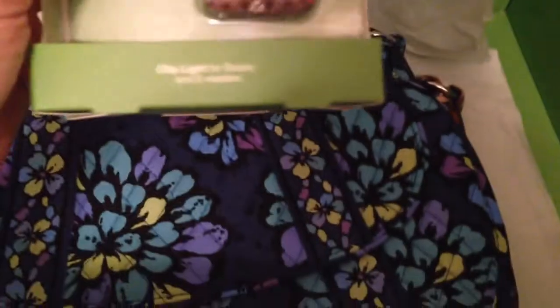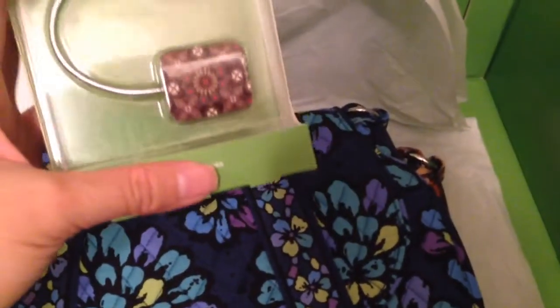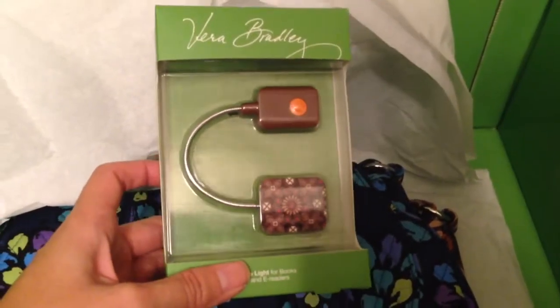I got the clip light for books and e-readers in canyon. I have a Nook Simple Touch and it doesn't have a light on it, so I figured this would be nice to have.